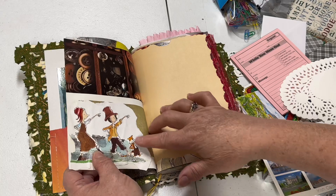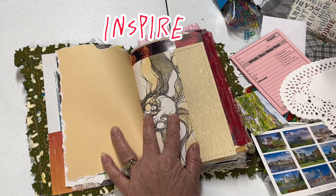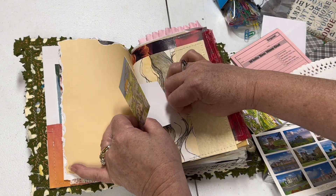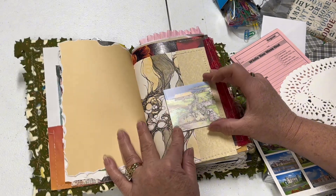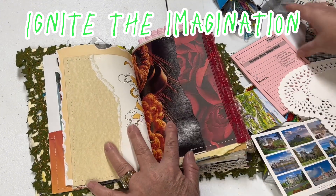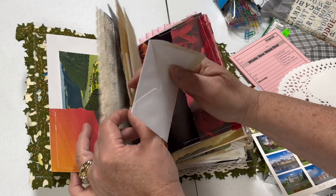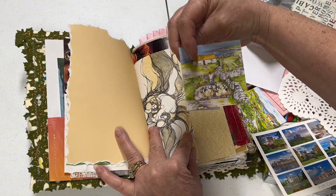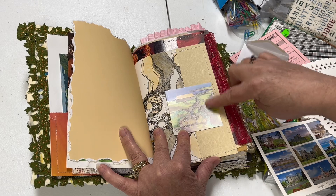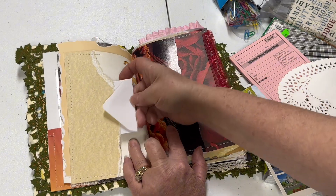We've got our next page here with some sewing on it and a nice sticker there. In a junk journal, the purpose in my opinion is to bring up different ideas of what that person might want to journal about — different memories, different ideas of what to do. So we want to use a lot of different ephemera. This is an envelope — it actually fits this card that I purchased in Ireland. This is hand-drawn and then duplicated, mass-produced, but the artist who drew that is getting credit for that purchase. Let's put that card into that envelope and open it up.